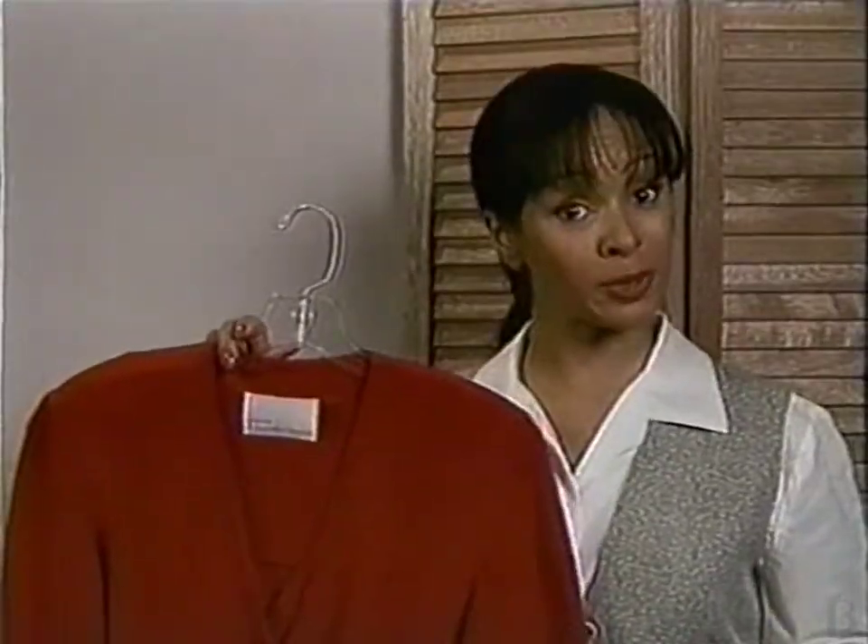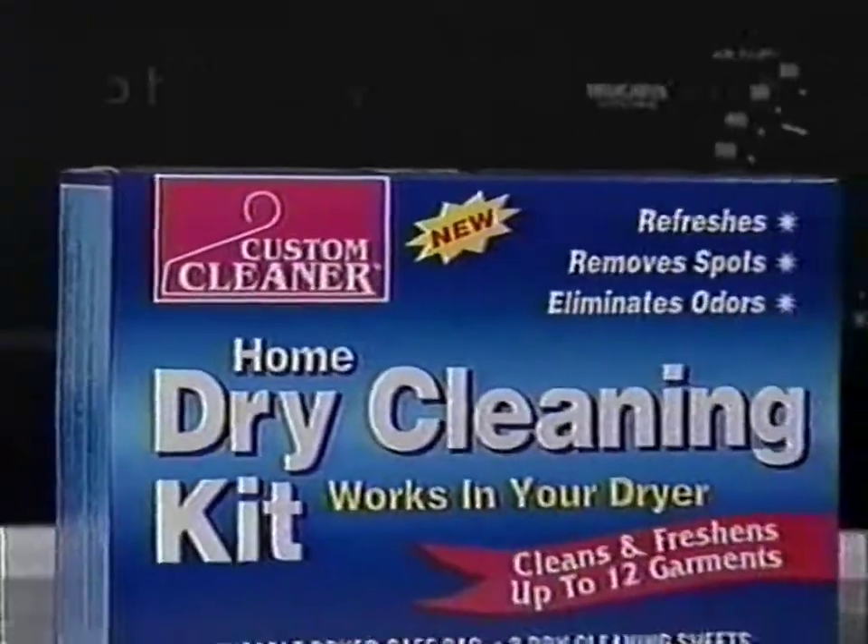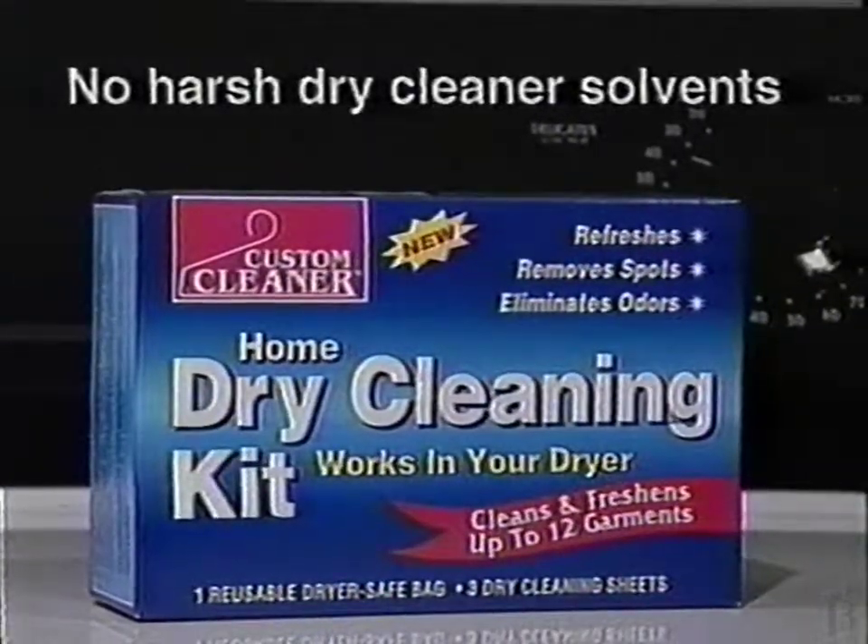I dry-clean my sweaters at home. It cuts my trips to the cleaners in half. Introducing Custom Cleaner, the home dry-cleaning kit that works right in your dryer.